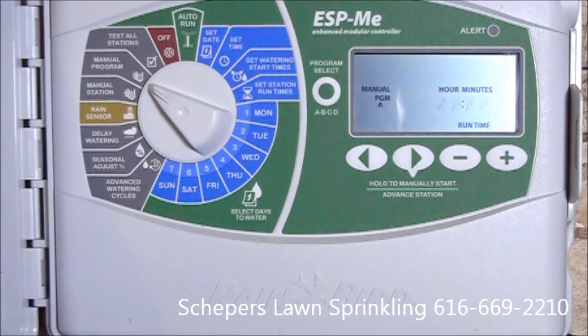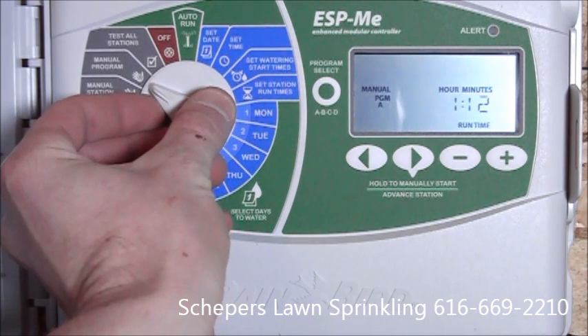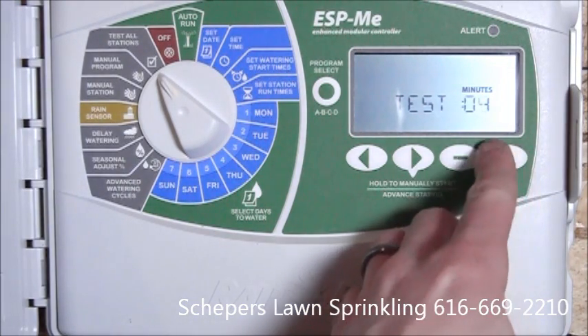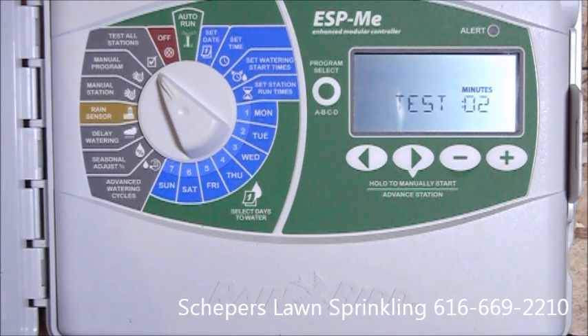Manual program is the next feature. This is to water the entire program. For example, on program A, if we've got zones 1 and 2 with 8 minutes, we can run both of those zones with the manual program function. The next feature is test all stations. This is a way to run through all the zones for a certain number of minutes. We can increase or decrease the minutes as we see fit. This is a great feature for when we're going to winterize the irrigation system, or for turning on the irrigation system.